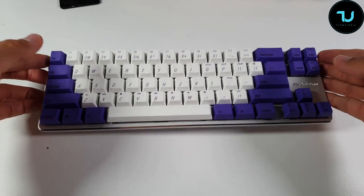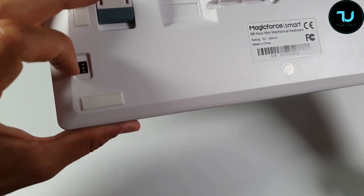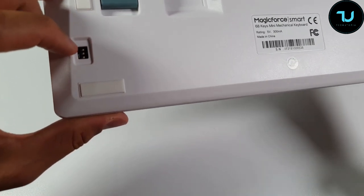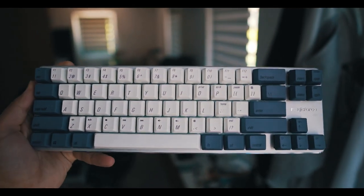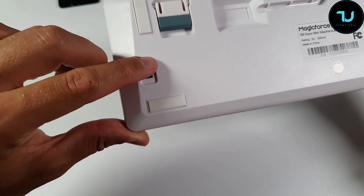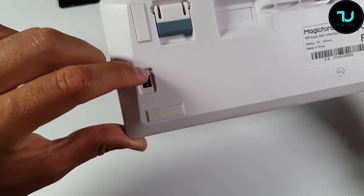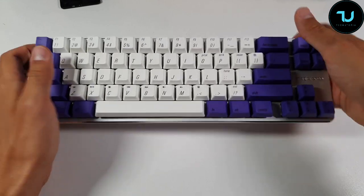Regarding the DIP switch settings: three DIP positions cover different functions. Important note — before setting the DIP switches, you must disconnect the keyboard from the PC. Gear 1 is caps lock and left scroll; Gear 2 is Win and Fn; Gear 3 is Win lock. You'll find all the instructions on Banggood or check the manual for all settings and functions.